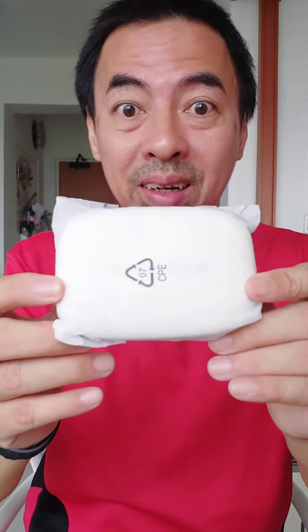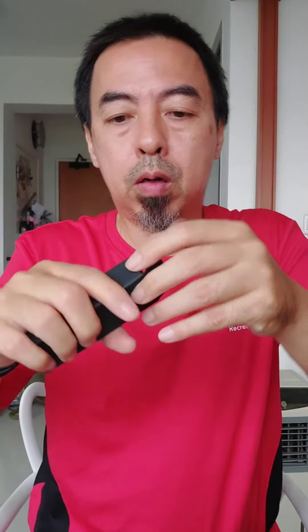Surround sound! When you see the charging case, it's so big. Inside the box, there's the manual and the charging cable. This one should be the charging cable.